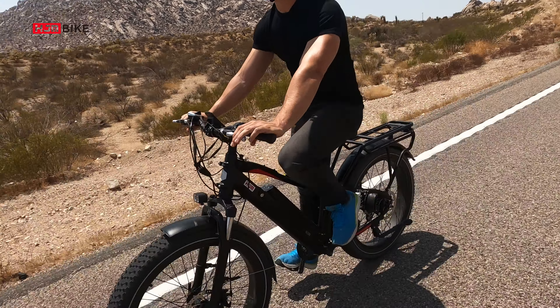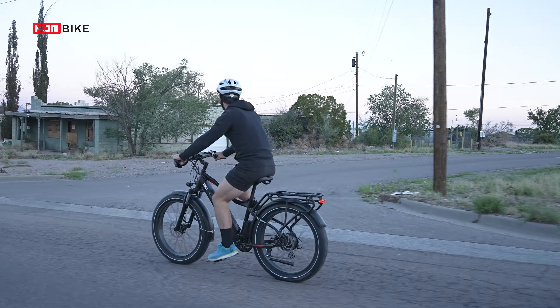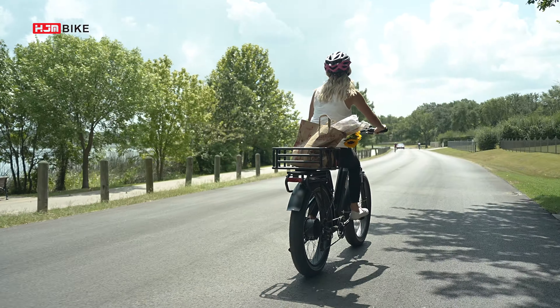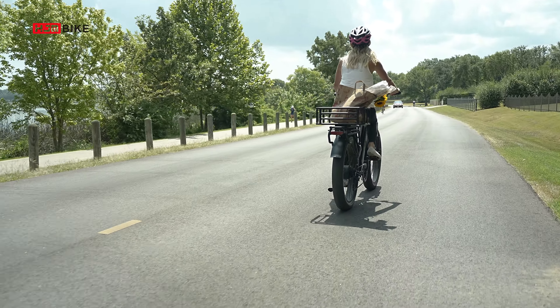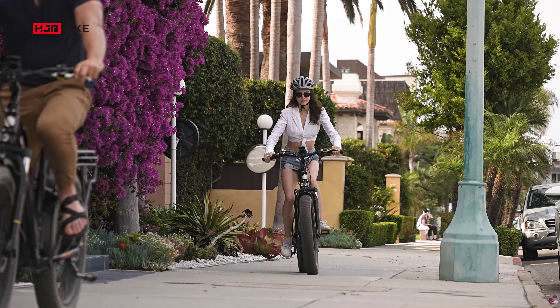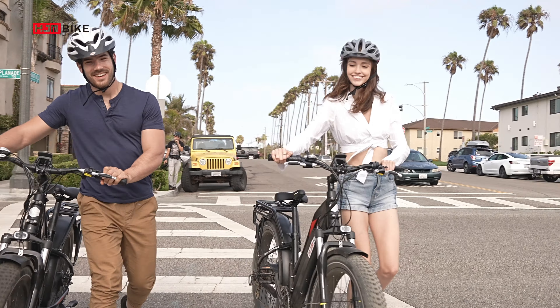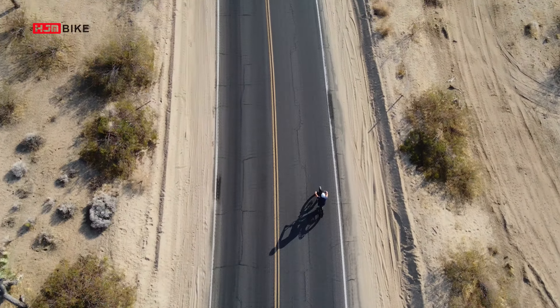A typical HJM electric bike can cover about 37 miles with a single charge and no pedaling. The maximum range of a single ride can reach 60 miles if you are using pedal assist mode. The 30 to 60 mile range is sufficient to meet your commuting needs or weekend outdoor activities for most people.